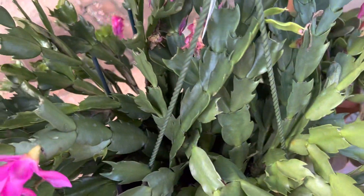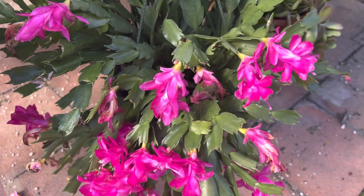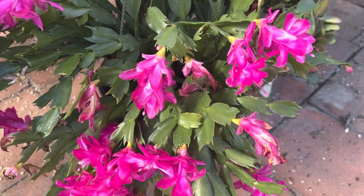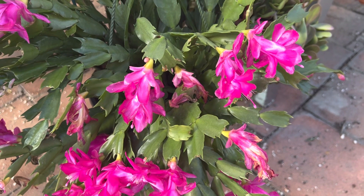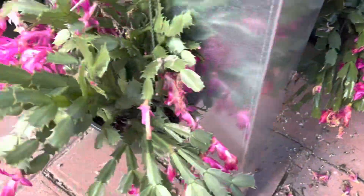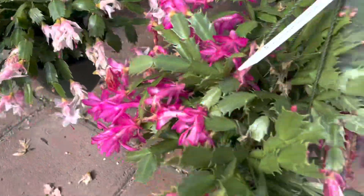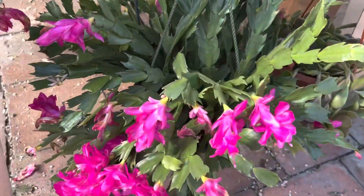I don't see any new buds, so this is probably at the end of its flowering season. They tend to bloom sometime in the late fall to end of January, and we have different colors here — a light faded pink and a bright pink or fuchsia color.